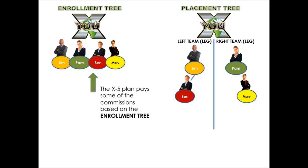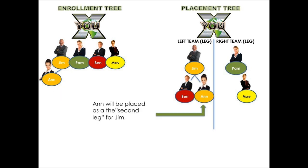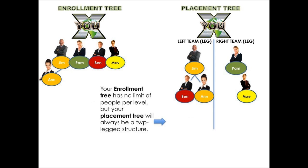The X5 plan pays some commissions based on the enrollment tree while others are paid on the two-legged placement tree. Your enroller tree has no limit on people per level, meaning the people you bring in and the people they bring in — unlimited. But your placement tree will always be a two-legged structure — people on the left side and people on the right side.